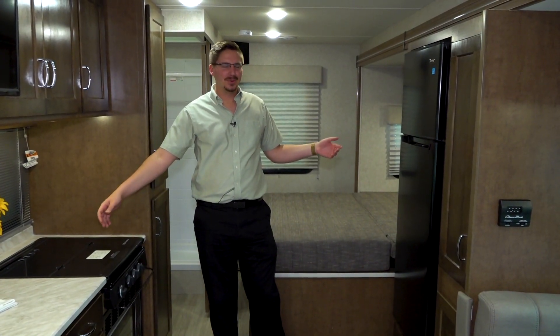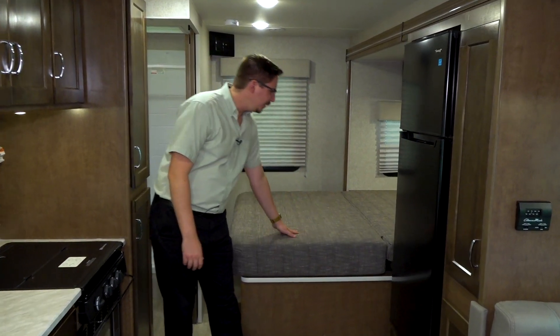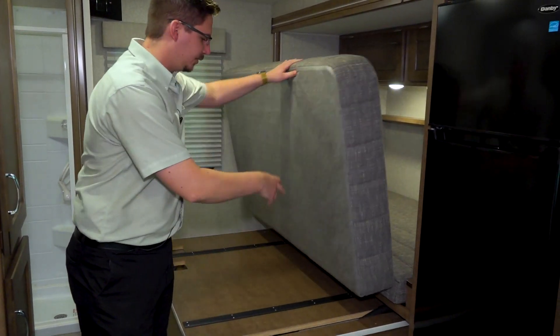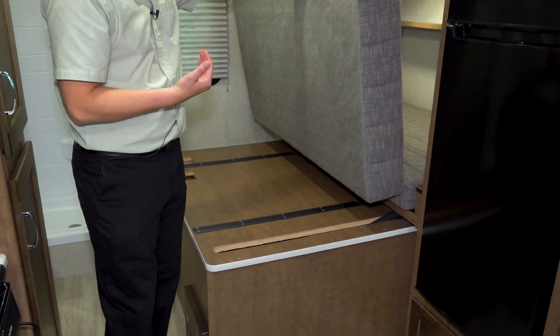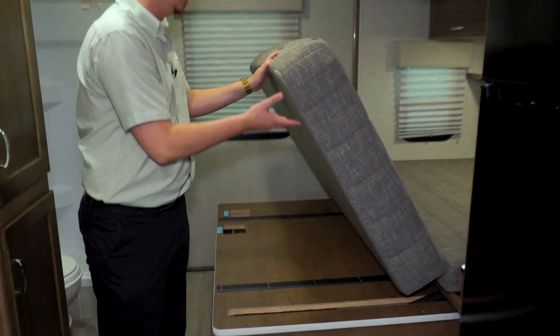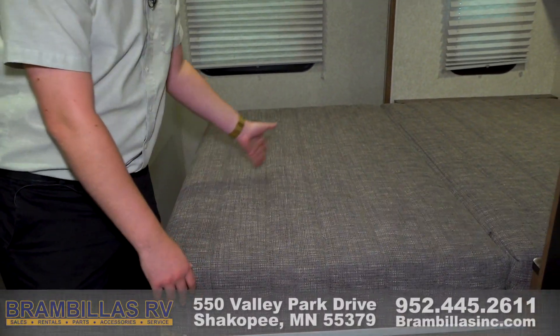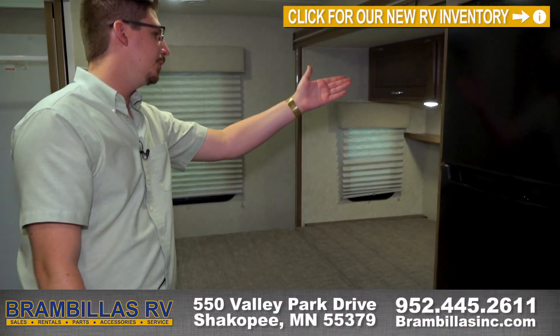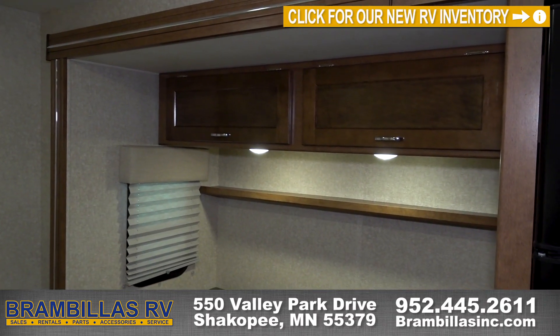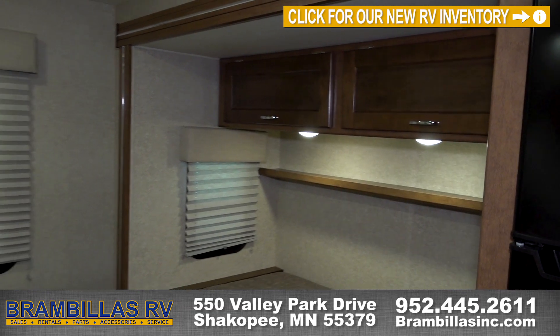Welcome to the inside of the 24P. There's a queen bed in the bedroom that will flip up and store, and then the whole slide out will slide in when you're on the road. There are fresh tank drains right there for servicing. Storage above with USB ports and 12 volt outlets, plus an actual AC outlet back there. Nice little nightstands as well.